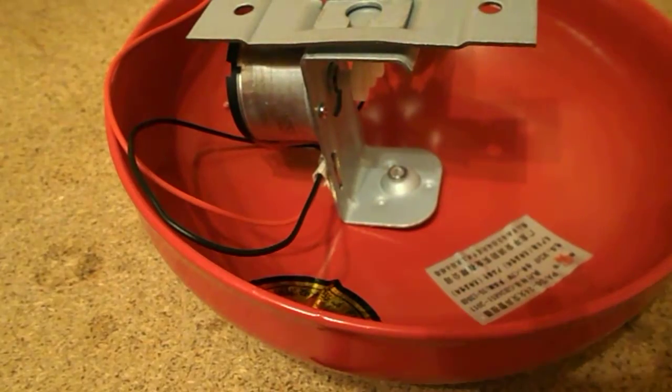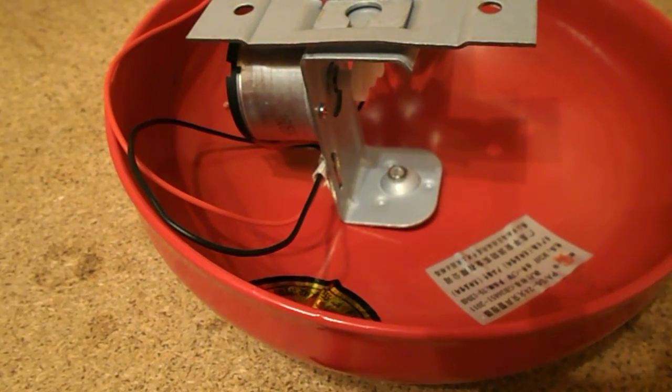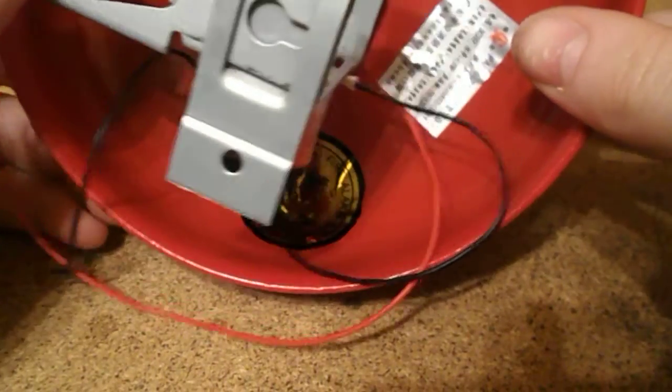But yeah, it's a bell. It's not the best of bells. It's made in China. It had a sticker on over the screw.